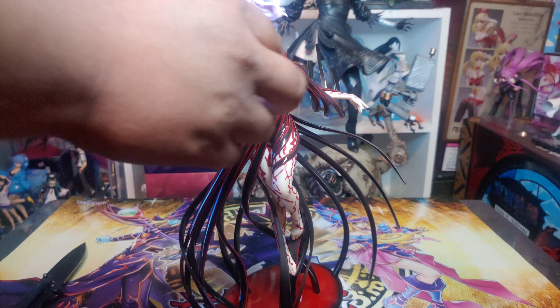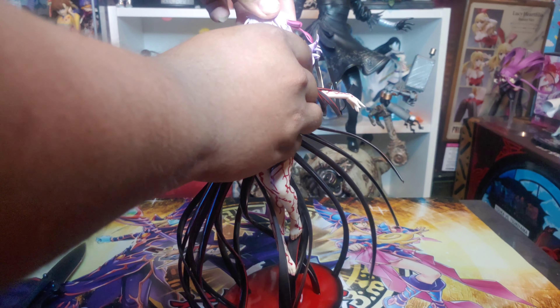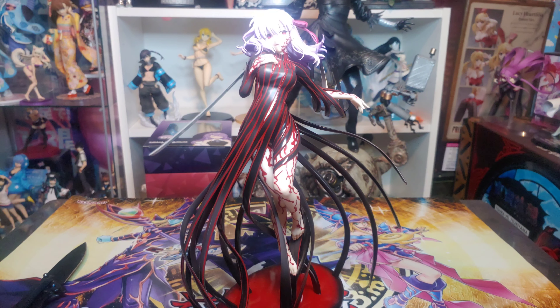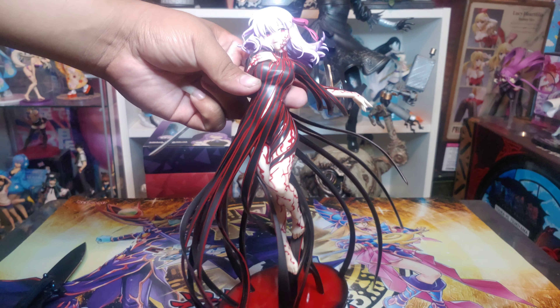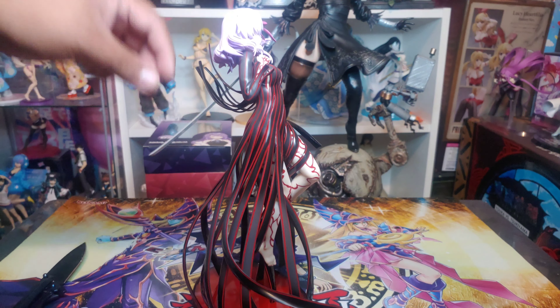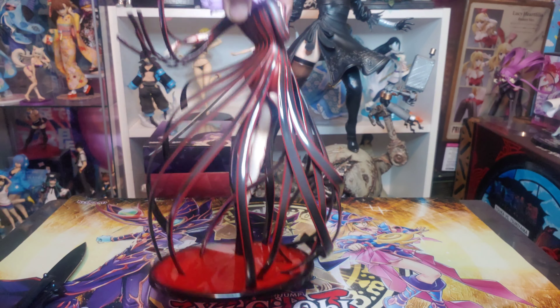I do want to get Saber so we're gonna make sure we don't lose this box. Look at Saber's mask. I had to pull her head out — oh my goodness. Take the plastic off — look, a whole piece, and the dress is...